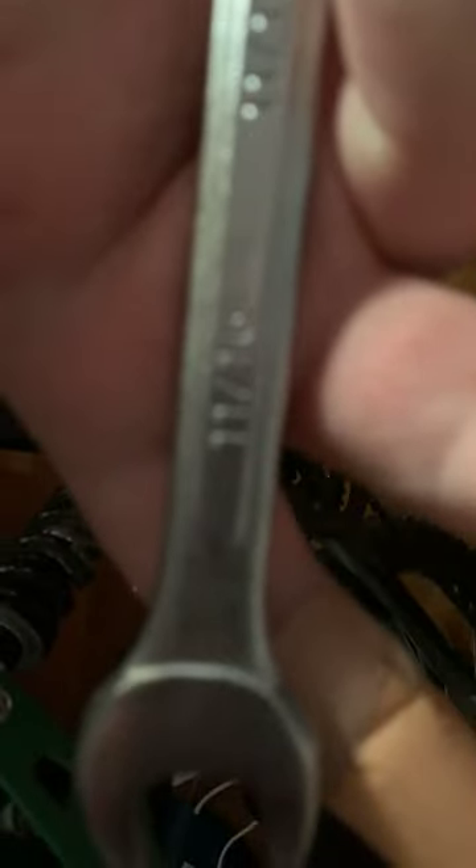I have the arm for the pedal stuck on the kickstand. All you want to do is — I got an 11/16th wrench, that's the word I was looking for — and that's what you need for this.